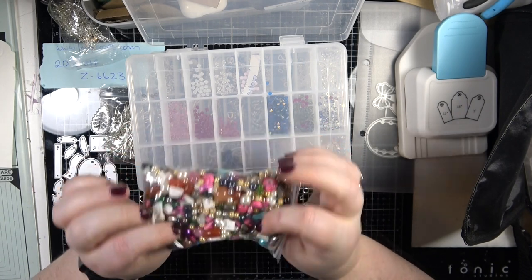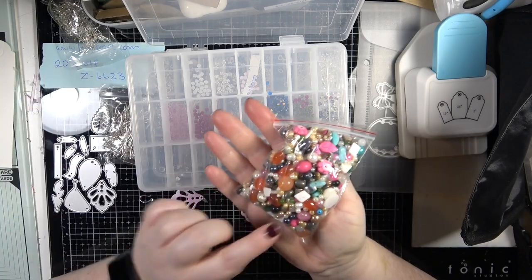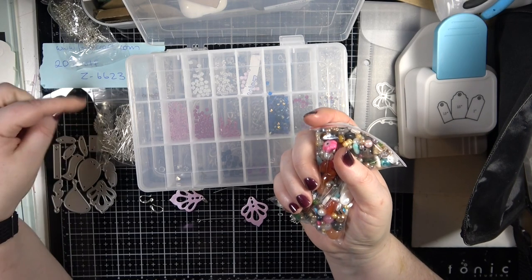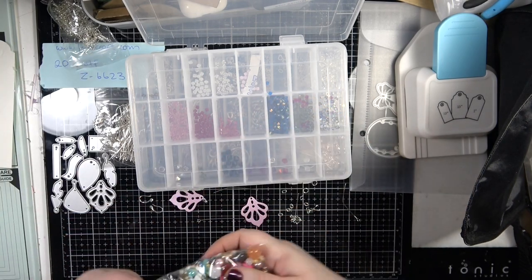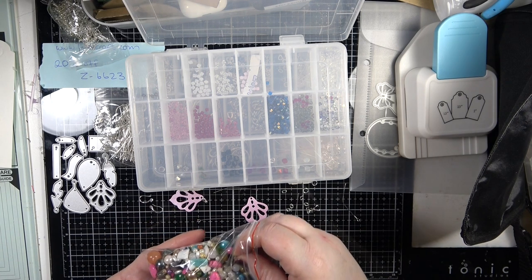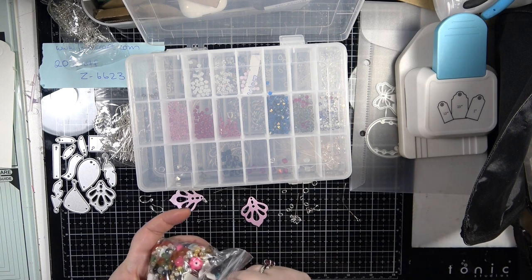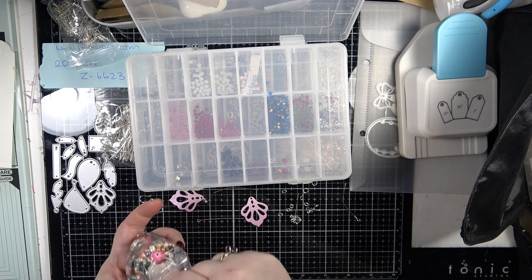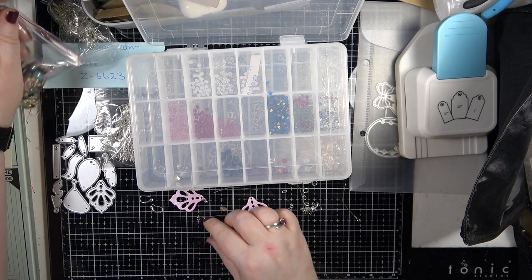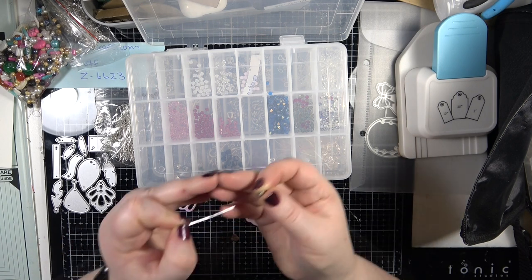This is a gemstone one - there are loads of gemstones in there, pearls and stuff. You can also buy eye pins and ear wires in my shop as well. I've got a couple of beads the same in here, and I'm going to use these heart beads - these are jasper beads. I'm just going to thread this onto here.